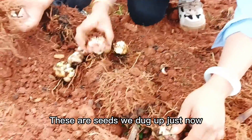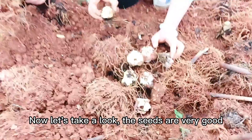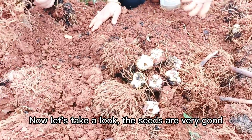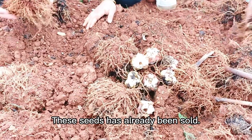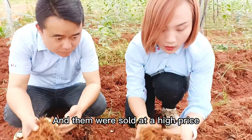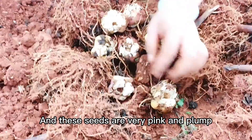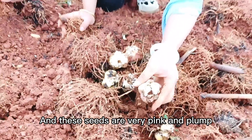These are seeds we dug up just now. Now let's take a look — the seeds are very good. These seeds have already been sold, and they were sold at a high price. It's basically double or triple buds, and these seeds are very pink and plump.